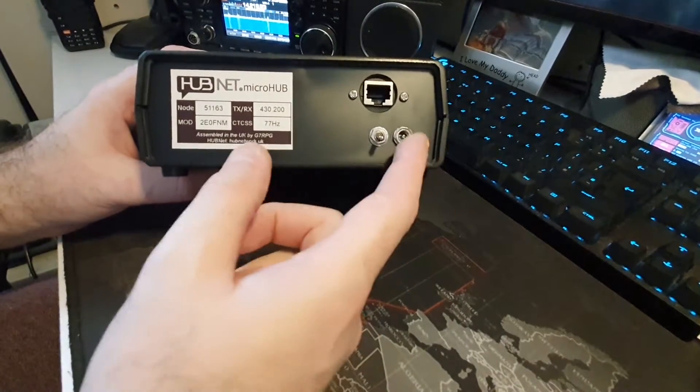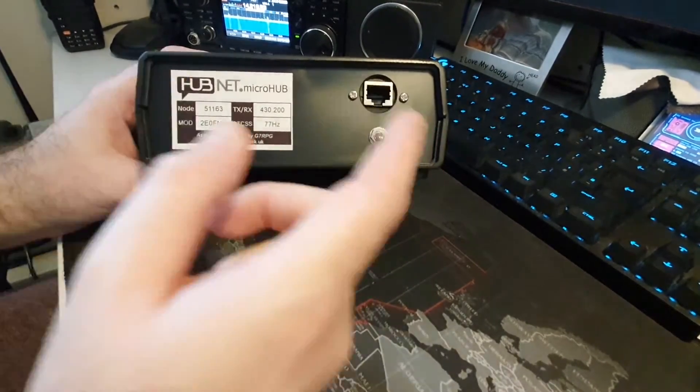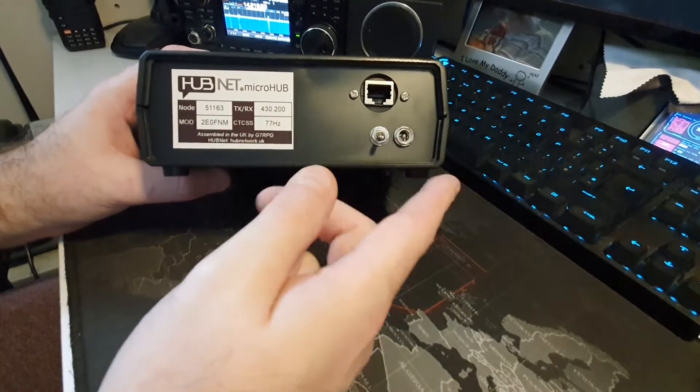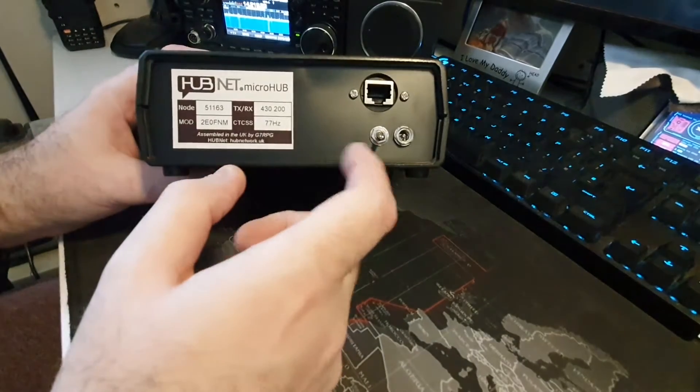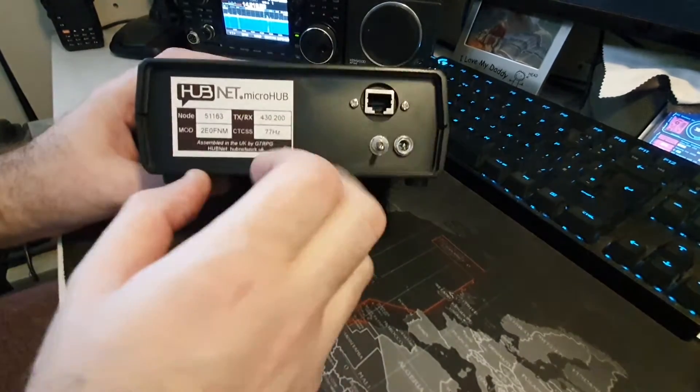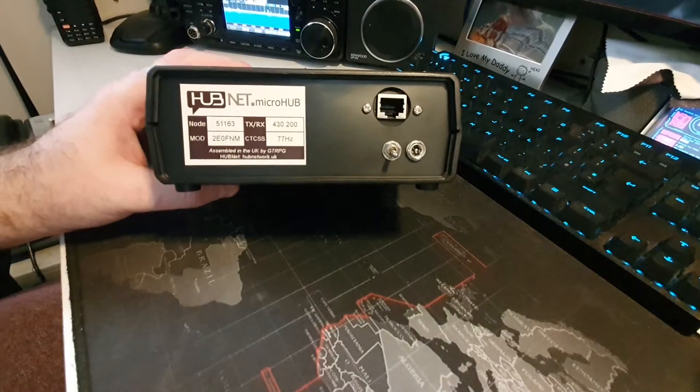There's a power on/off switch and then the DC jack. It does come with the power lead, so no issues there. I've put it on a dedicated 10 amp supply that just runs all the time. So without further ado, let's have a look inside.